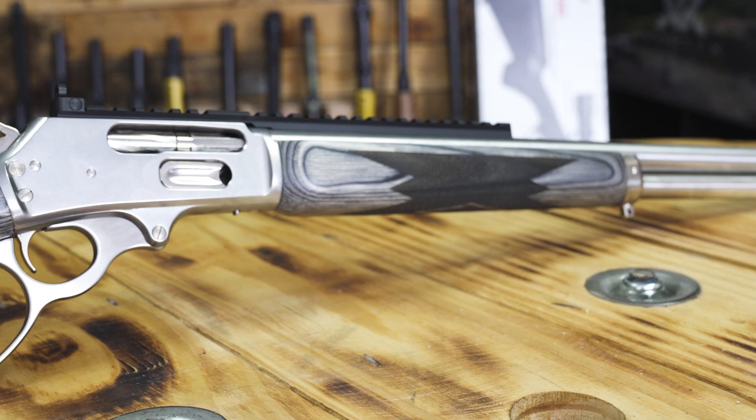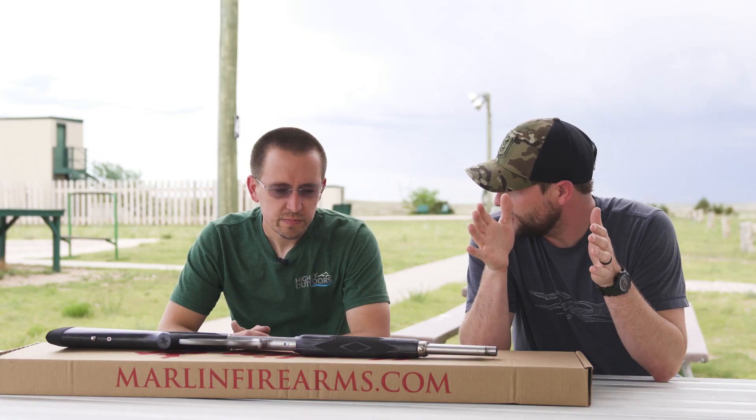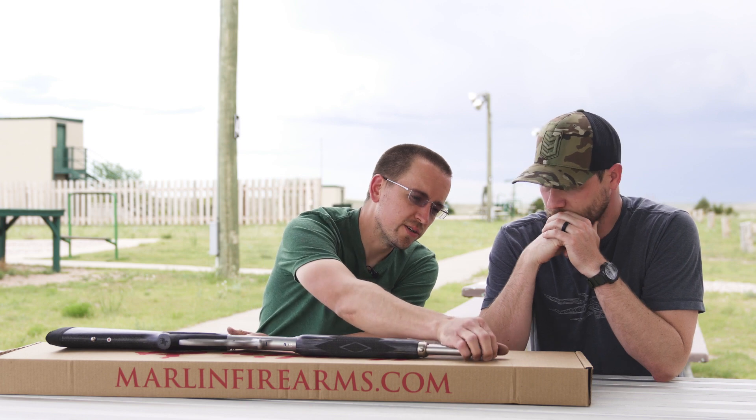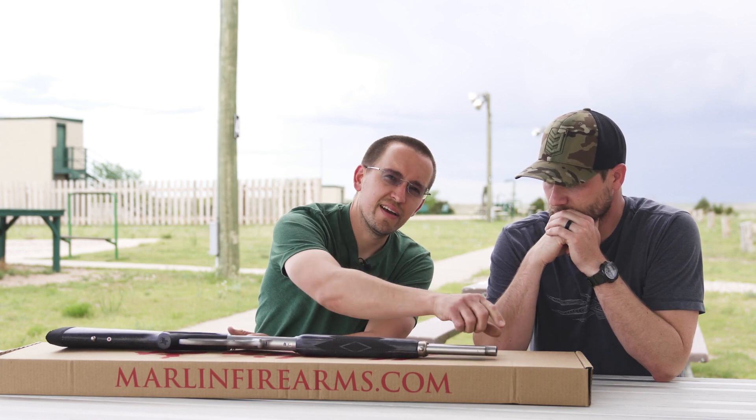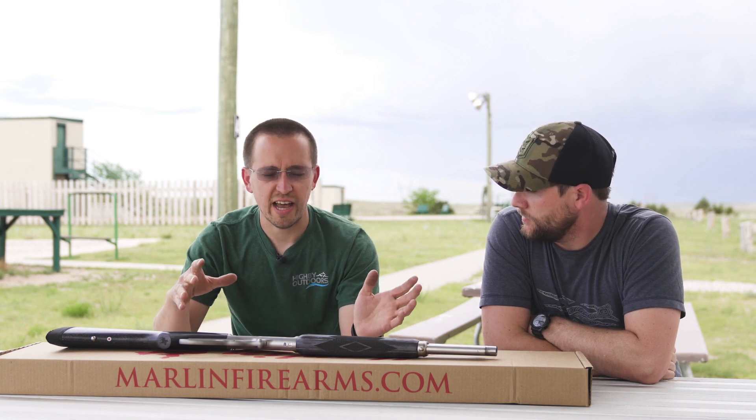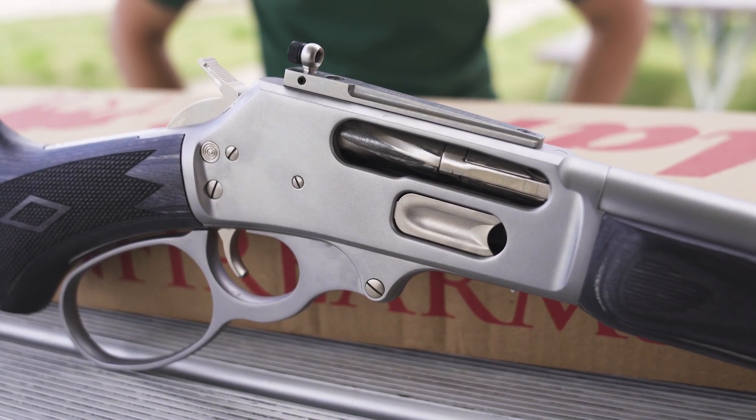This is kind of the shorter version of that — they chopped two inches off the barrel and kept it threaded so you could be like the modern man and have a suppressed lever action. They also gave it a bead-blasted satin finish this time so it has less glare.